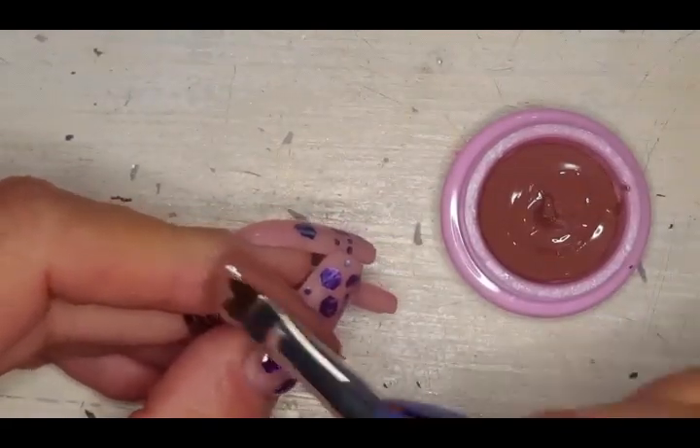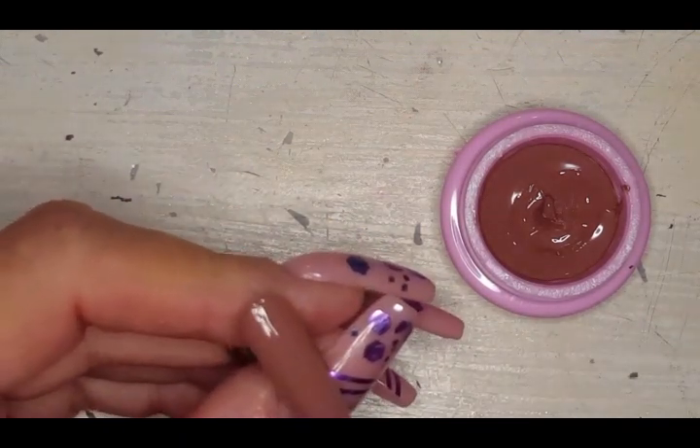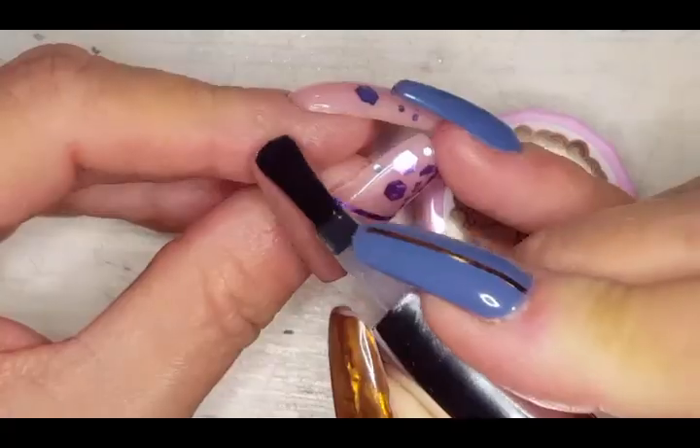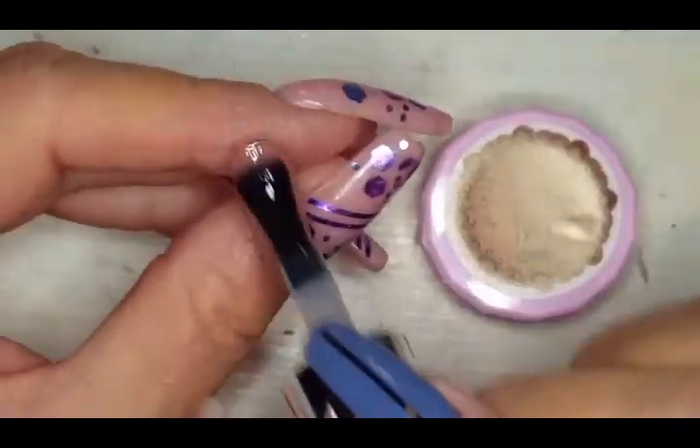I'm already getting some ideas! Oh that's so cute. Look at how beautiful it is with the top coat.